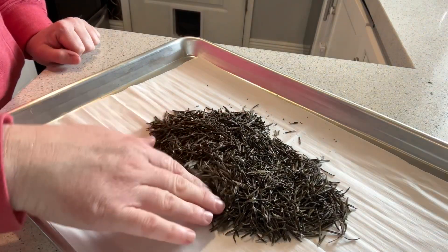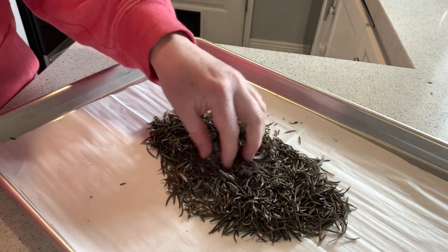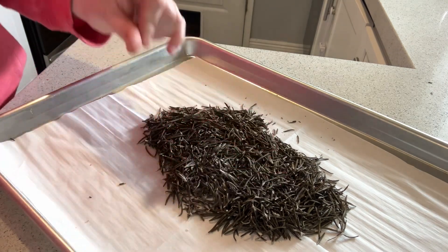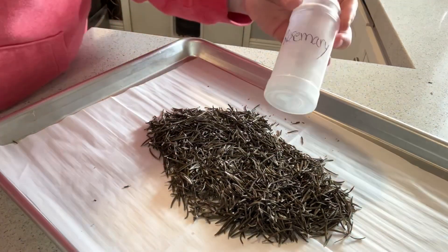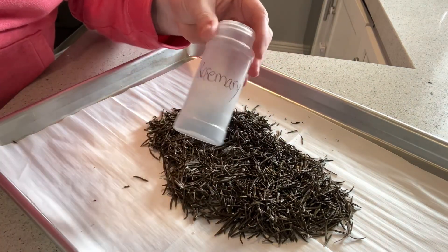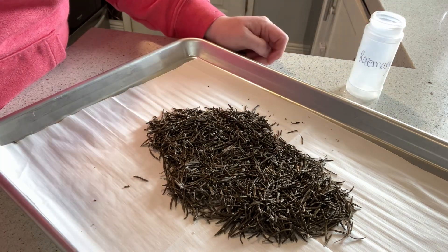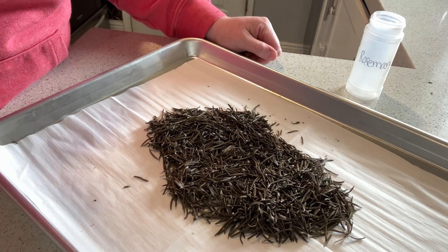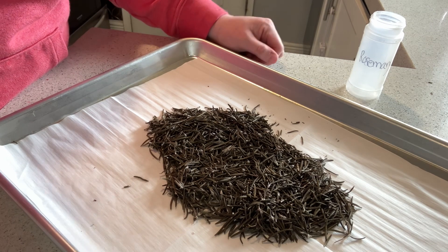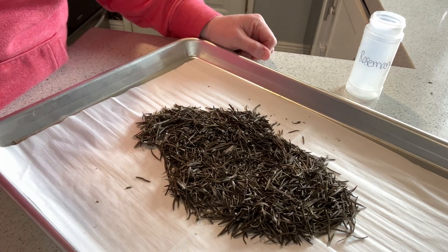Here's what we have — I took all the rosemary off each one of the sprigs and it's nice and dry, looking good. I'm going to try and fit as many of these pieces as possible into this little canister I have. If you have more than that, just go ahead and store everything in a ziploc bag — that should be fine too. This was just a quick, easy tutorial on how to dry your own rosemary.